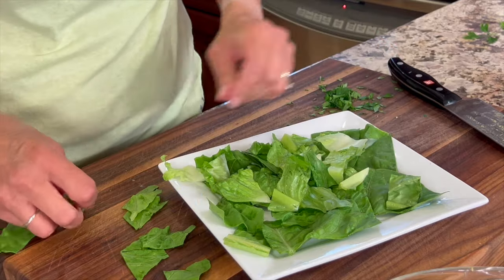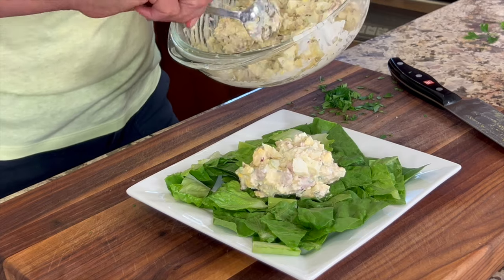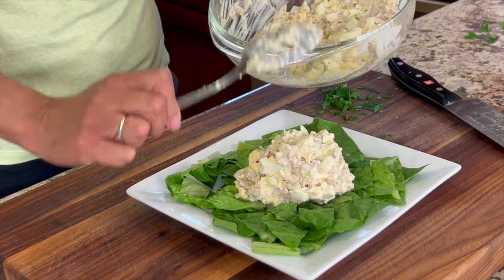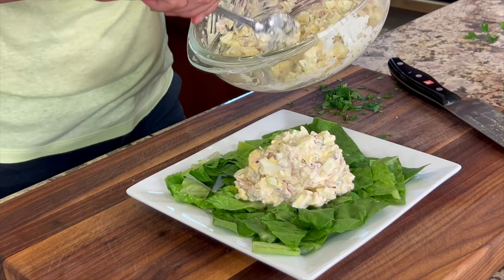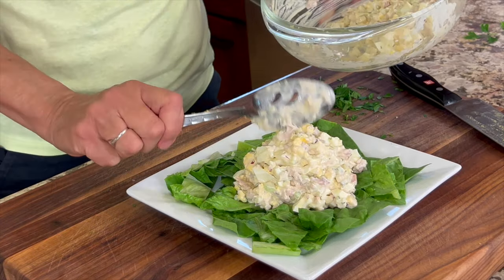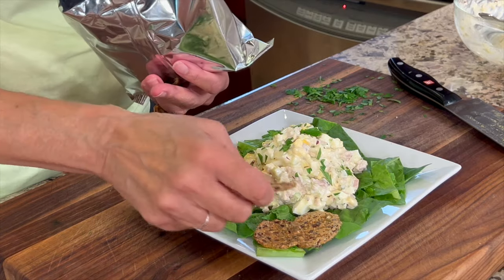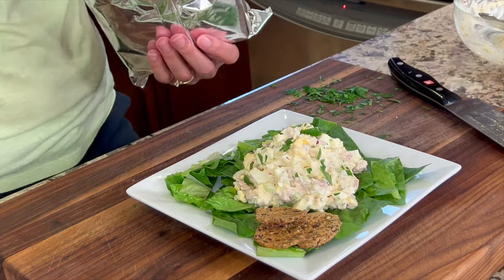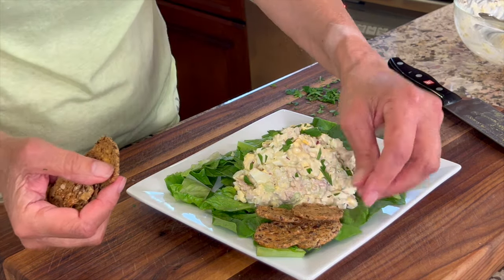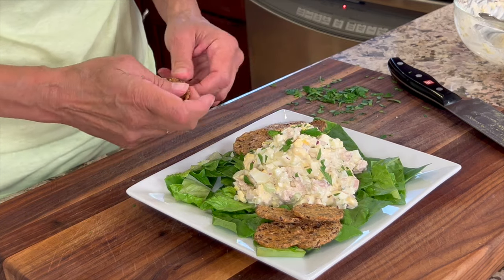To serve this up, I placed a bed of romaine lettuce on my plate and scooped the salad right on top. This is great for meal prep — you can place it in the refrigerator and it'll stay good for four to five days. I'm serving this with some crackers as well, and I tossed on a little more fresh parsley on top. You could also make a sandwich, serve it with vegetables to dip into, or eat it as is — it's a great high-protein meal.